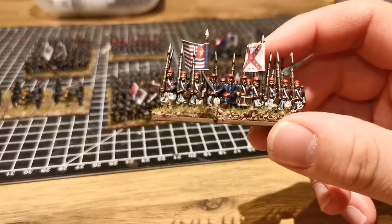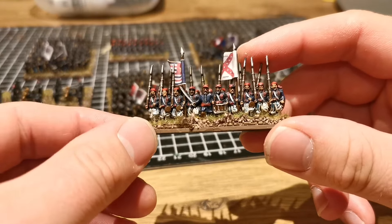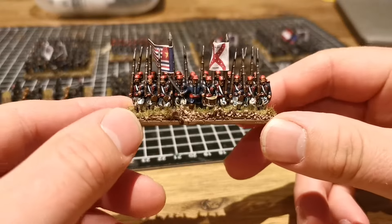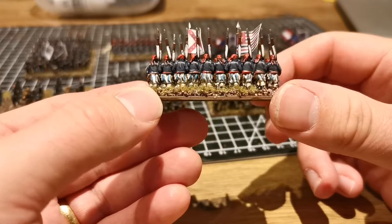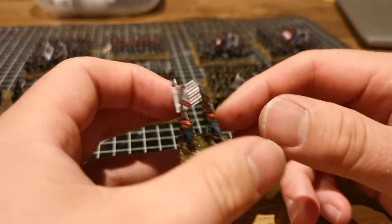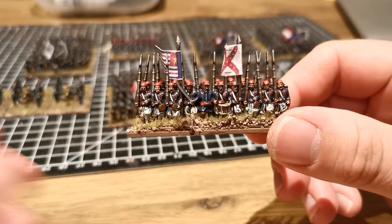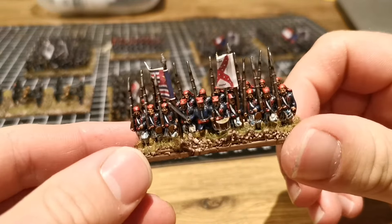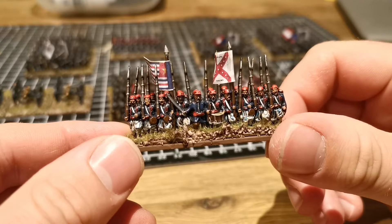The stripes aren't perfect and I know they should be very thin, but at epic scale if I'd painted them very thin you wouldn't have seen them. So I just went for a blue line here and there to give that effect. I spent a little bit more time on these — highlighted the hats or the fezzes, the shirts, the white cross straps and things.